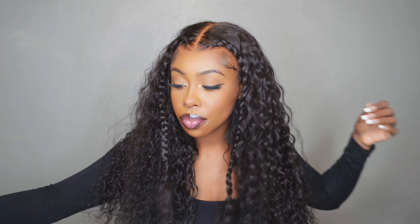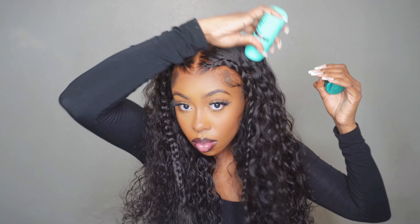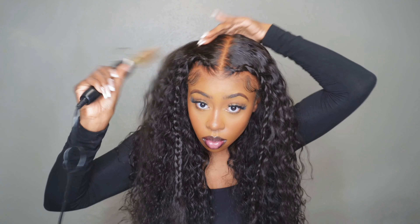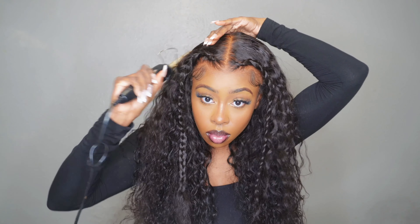Now that I've gotten both braids done in the front, I'm going to take a wax stick and just make it even flatter. This wig is already super flat to my head so you really don't have to do this step if you don't want, but I wanted to make it super close to the head to give it more naturalness.